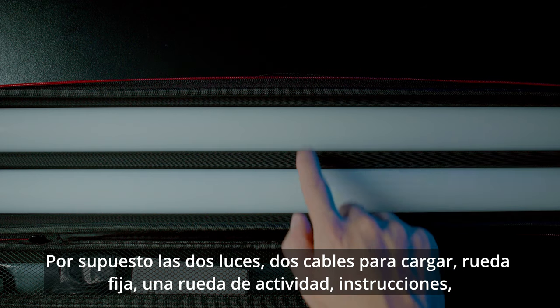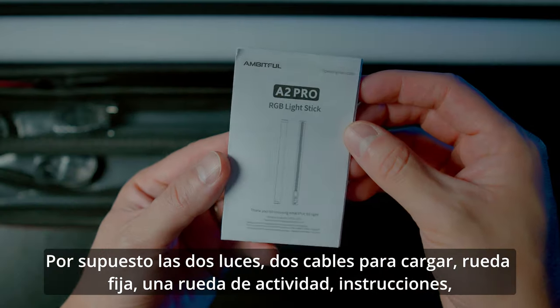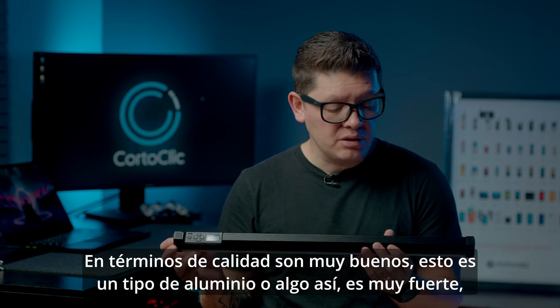What's in the box: of course the two light sticks, two power cords, one fixed wheel, one activity wheel, instructions, a carry case, and two grids that are very useful.